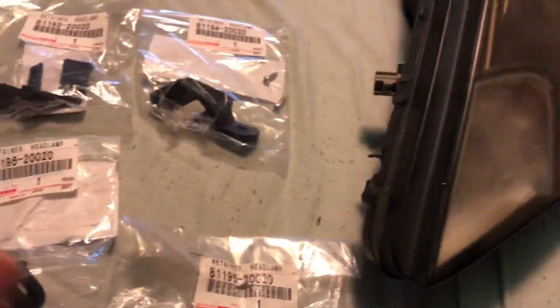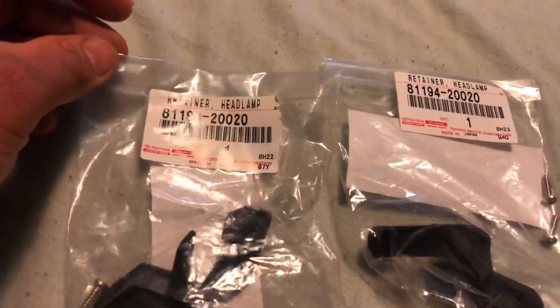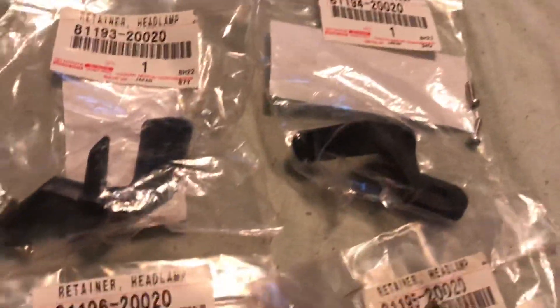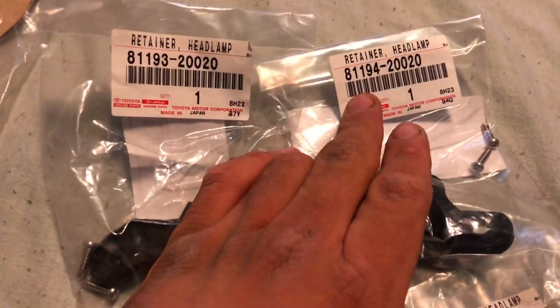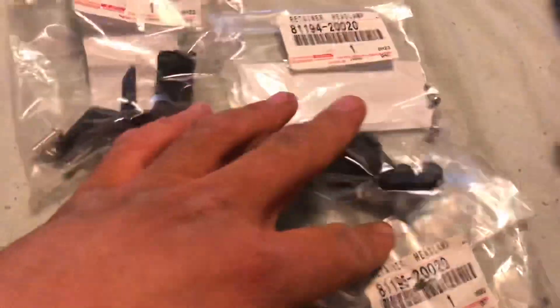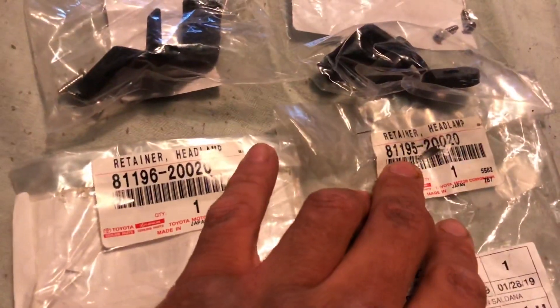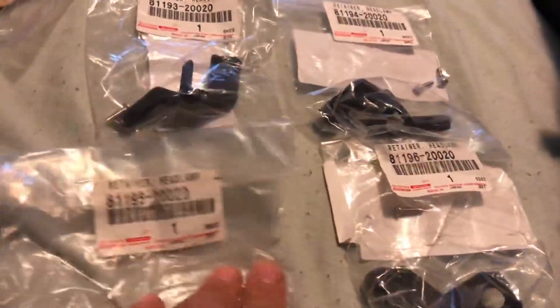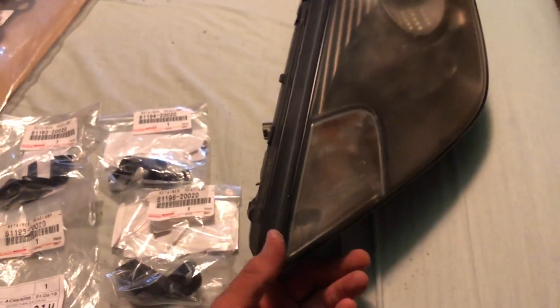These are gonna be the part numbers. I don't know exactly which one is which but when I open them I can let you guys know. So we have - and they're all different - eight one one nine three, eight one one nine four. I'm not mistaken, this one's probably gonna be left, this is gonna be right. Then we have eight one one nine six and eight one one five. So this one will be over here. I'm gonna show you guys how to install that on this - this is the driver's side headlight.